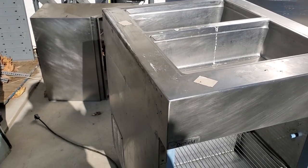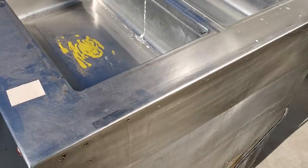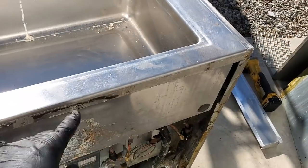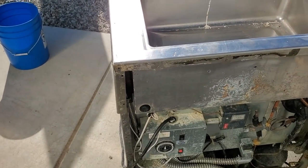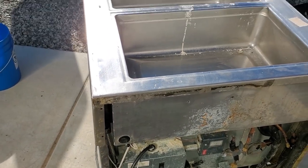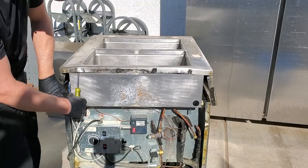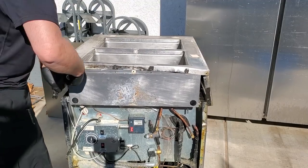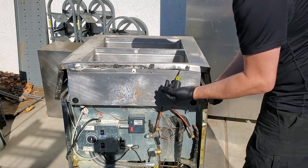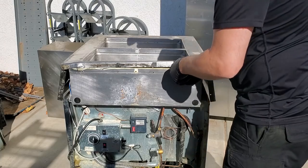I've never disassembled one of these — I don't think they're meant to be disassembled. But there were pop rivets all along the side, and the same thing on the other side. I just ground down the heads of them and then broke them free. There were a couple pop rivets in the back too. It seems like this top section is just sitting there and this piece will come right off the base of the top. I'm going to try to pry up on it and see if I can get it to pop off. It seems like it's just sealed on, like glued on — yeah, it's coming off. It's just going to take some time of prying.